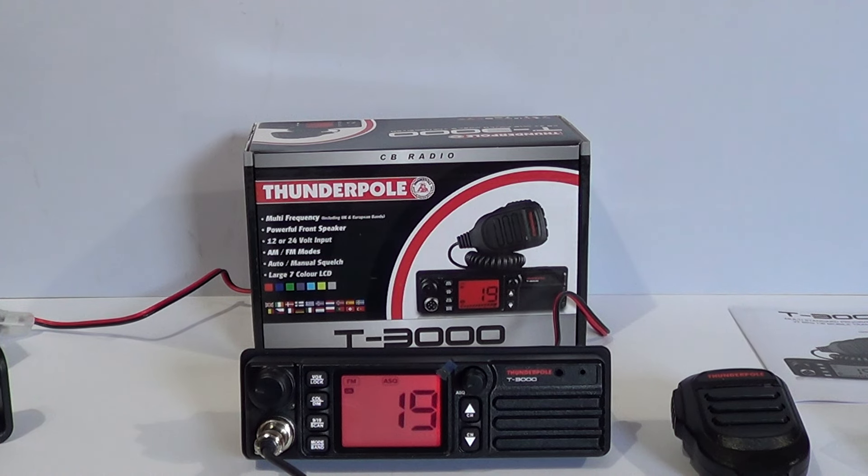Hello and welcome from Dave M0OGY. Today's review is of the ThunderPole T3000. Whilst not a new radio, the ThunderPole T3000 was launched around about four years ago and had an upgrade around one year ago. So it's not a new radio by any means, but it seems to have a decent following and the reviews on YouTube seem to rate it.